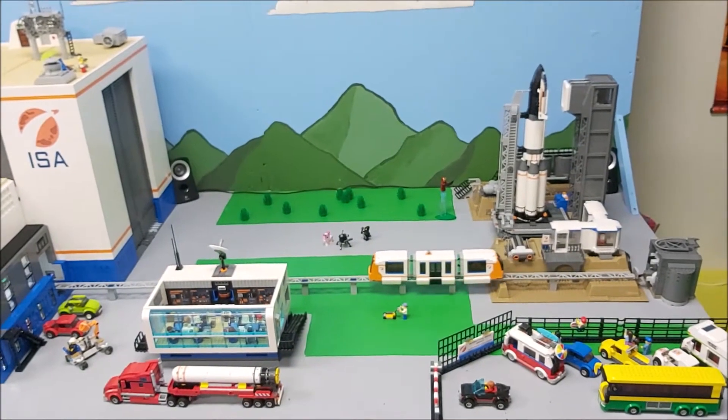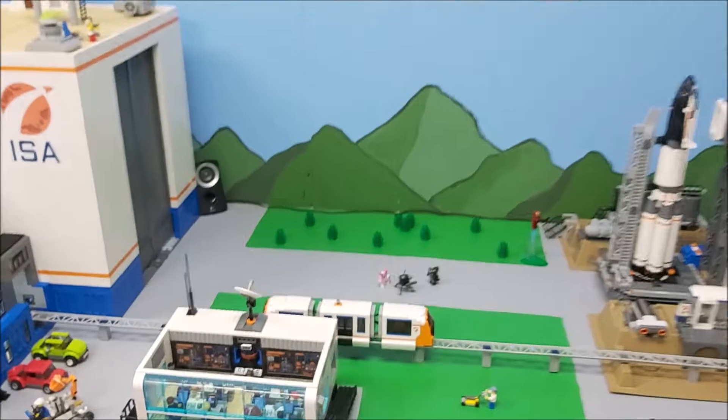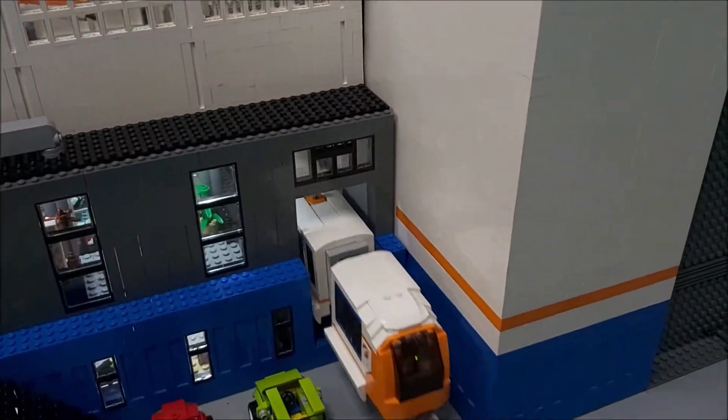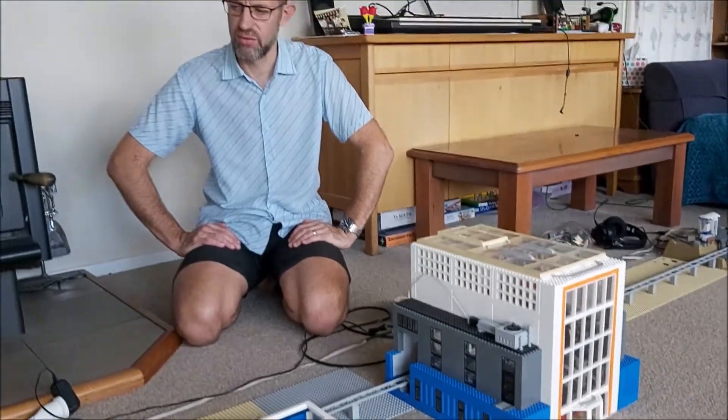Everything is on track folks. In the interests of safety, the rocket is fueled late in the countdown by the high-speed cryogenic pumps. Hi there, this is Jake, and I'm here today to explain my Mindstorms and Power Functions monorail train system. This is for my Space Centre, which you'll see on my other YouTube videos.